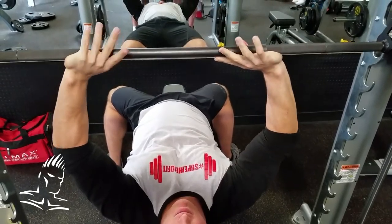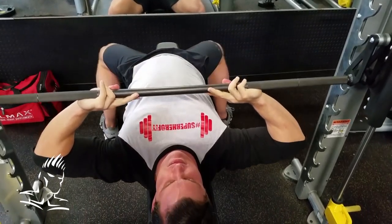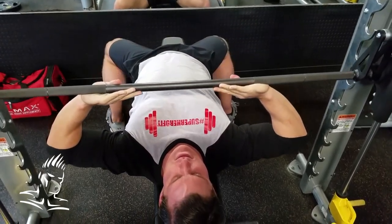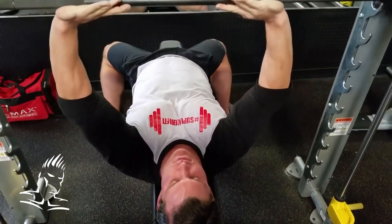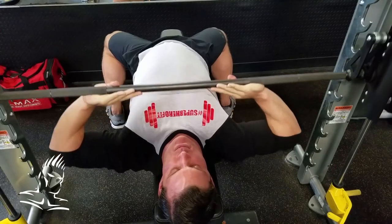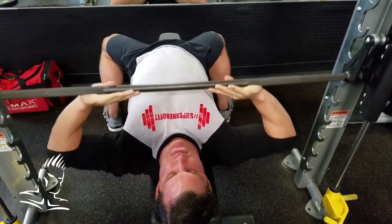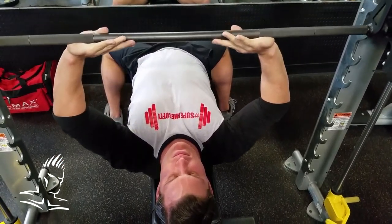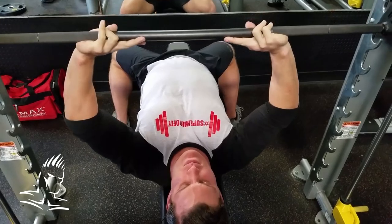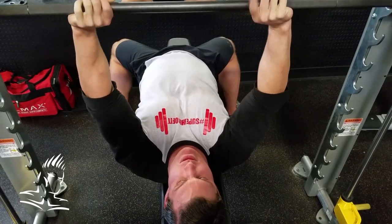Now we're going to have him change hand positions — flip his hands inward. He's going to rest the bar really on his palms, not grasping it, and his elbows are forced outward. What this does is take some of the anterior deltoids and chest out of the movement, so the triceps are more isolated, and it forces much of the work onto the long head. When you get off the bench, you'll actually feel the long head more than the other heads. We're not isolating it completely — just targeting the long head. Give this a try next time you do close grip bench presses and you'll feel the difference.